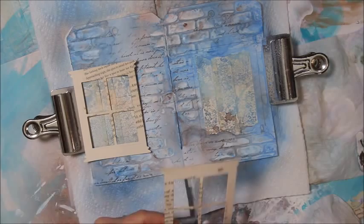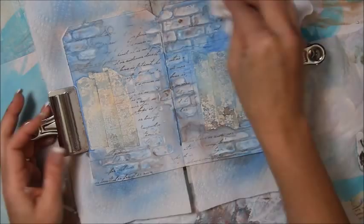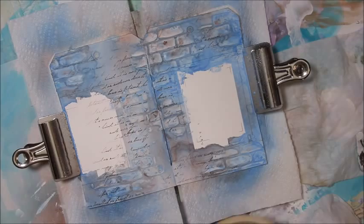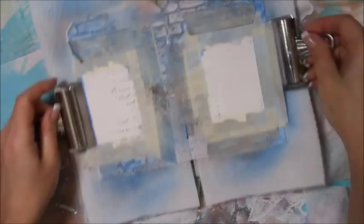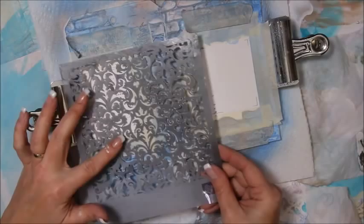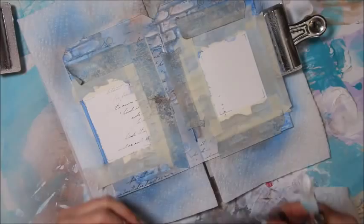That's mostly dry, so I'm going to take this masking tape off. Now I want to put some texture stuff in the window spots, so I'm going to tape off the outside part of the windows. I'm going to use this damask from Prima and move my modeling paste over here. I'm going to try to center it up — it doesn't have to be perfect. This will just give the impression of like old wallpaper.